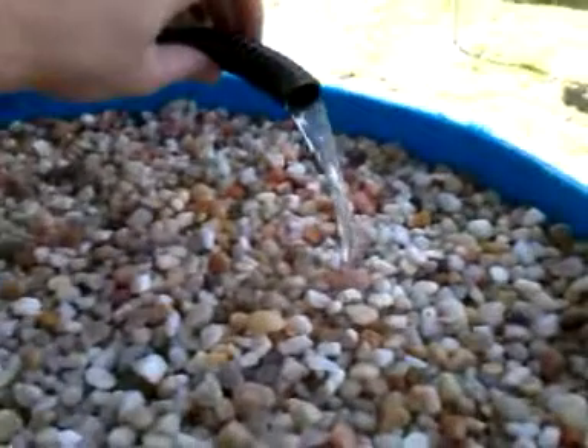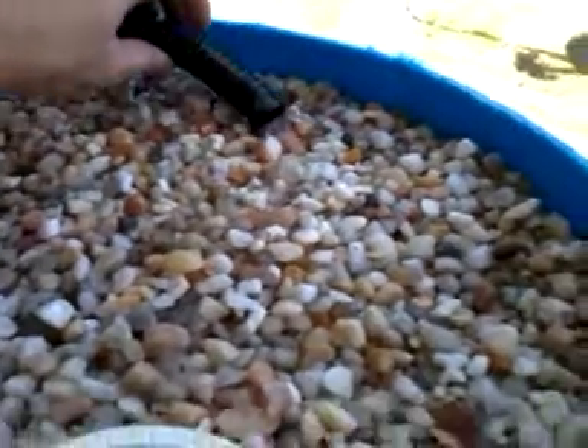Down the water goes. I know I need more water. That's how much is pumping out of that. It'll stop eventually.